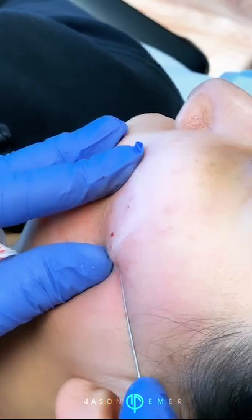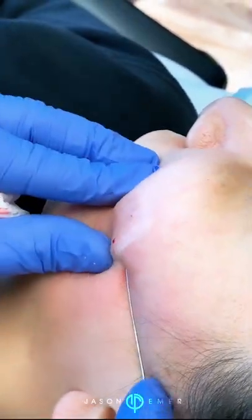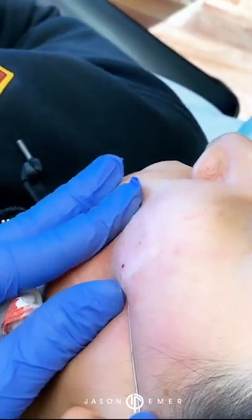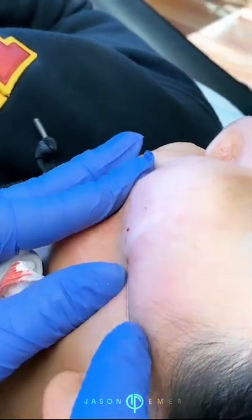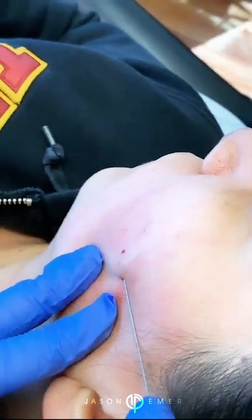Now, when you have a deep scar like this, we grab the skin and go right on top, and that's why you can see it kind of scraping. I'm scraping right here, because that's allowing me to break apart that scar.